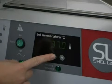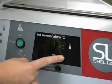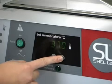While the lights are still flashing, use the up or down arrow key to set the desired temperature. After three seconds, the set point will stop flashing and the bath will resume normal operation and adjust to the new set point.